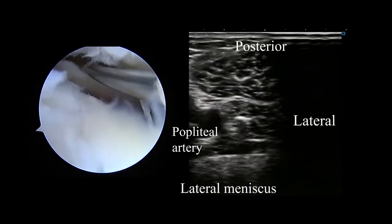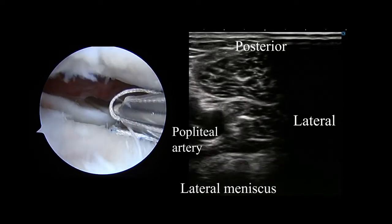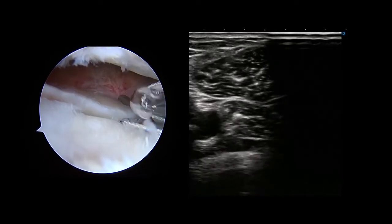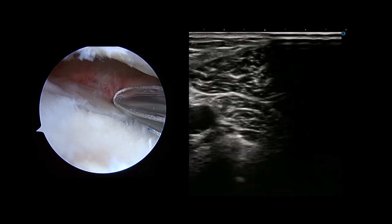The posterior LM is repaired under the guidance of ultrasound by having the assistant surgeon place the ultrasound probe, covered with a sterile sleeve, horizontally on the popliteal fossa to allow confirmation of the posterior portion of the LM and the popliteal artery.